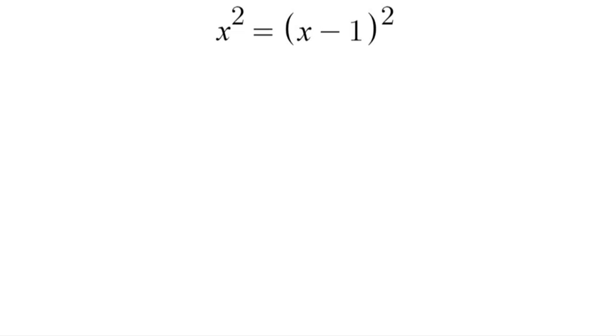Hello, and welcome to another video. In this video, we are solving for x squared is equal to x minus 1 squared. Now, there's two different ways we can solve this.